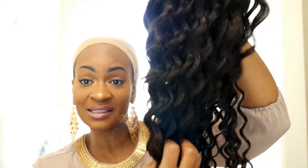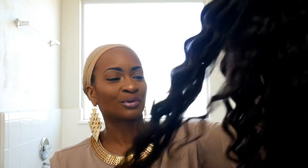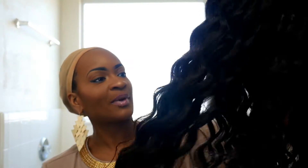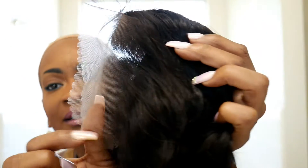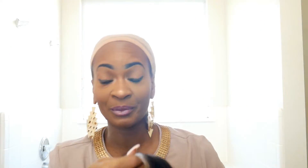This lace definitely needs to be bleached but I'm not gonna bleach it — I'm just gonna put some makeup on it. This looks like it's about 22 inches possibly, and I believe this is a loose wave. The hair is super duper soft, I love this pattern. Oh my god, I love this wave pattern — I don't think I've ever had a wave pattern like this.